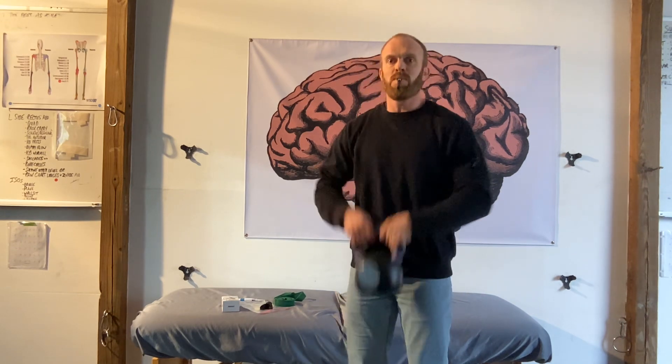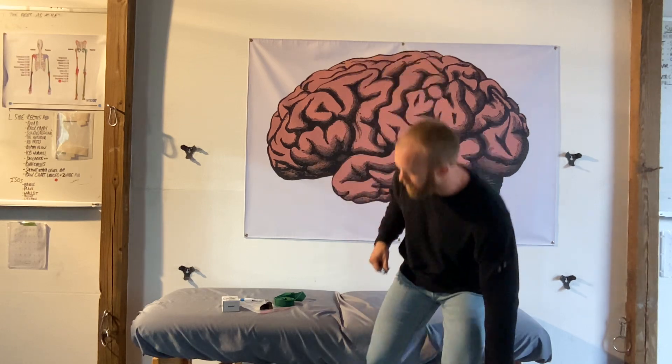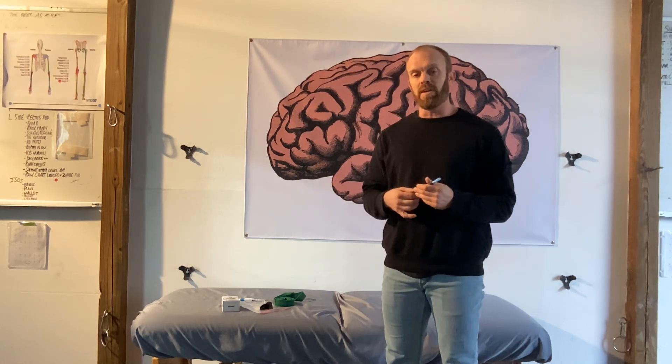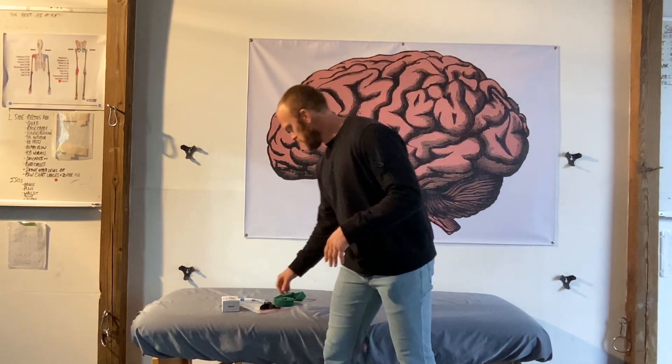Now if I go into a squat, I may feel a lot better, a lot springier — maybe even be able to do a heavier weight with my bell if I'm using something like the Z-Vibe. Also for balance activations, this is an amazing tool. That's the Z-Vibe.